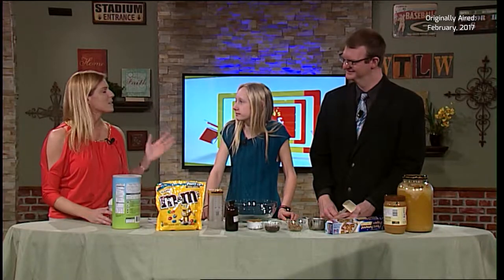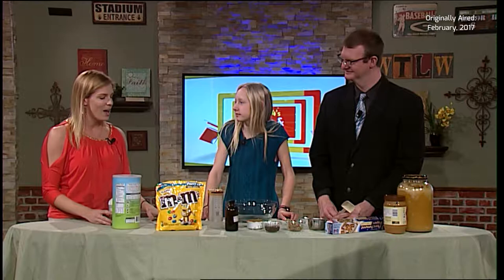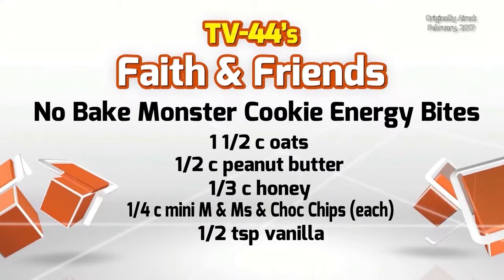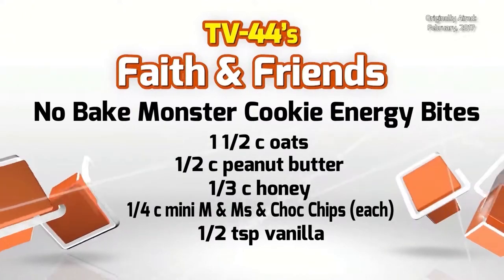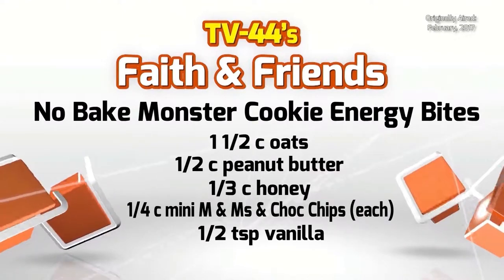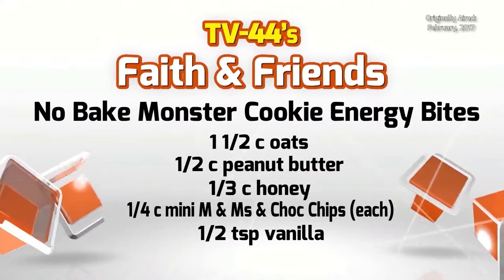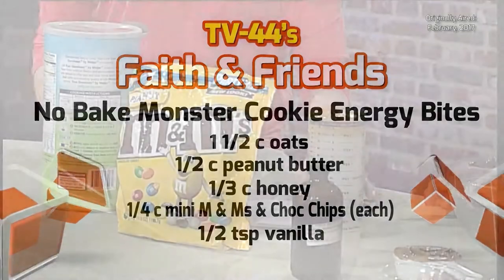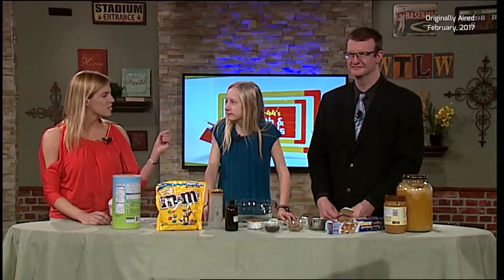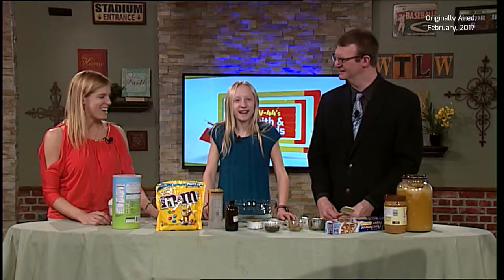We are going to make these energy balls. Really super easy - it takes ten minutes or less depending on how fast you are. All you need are oats - one and a half cups of large oat flakes, half cup peanut butter, half cup of honey, a fourth cup mini M&Ms - we're using peanut M&Ms today - a fourth cup of mini chocolate chips, and a half teaspoon of vanilla to give it that little zing.